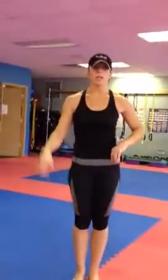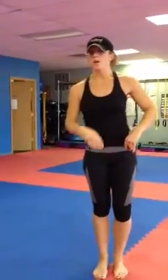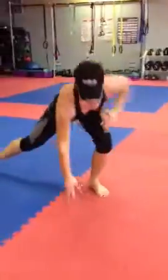All right. Happy New Year. Last workout of the year. Three exercises, 15 rounds. First one: side lunge touchdown. 30 reps of that.